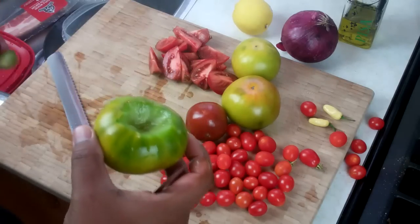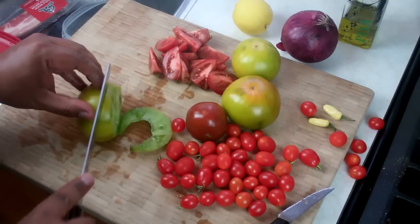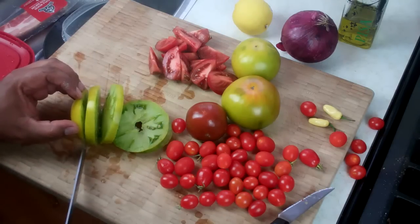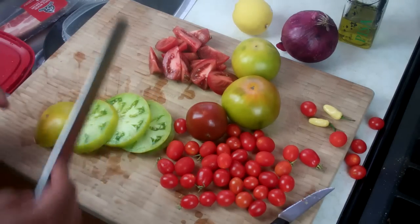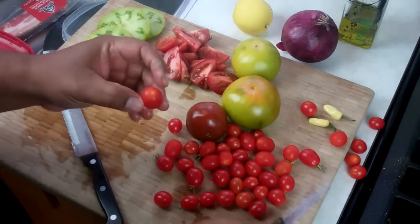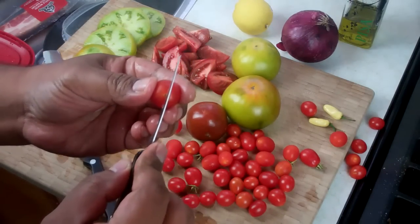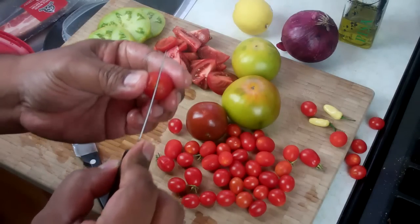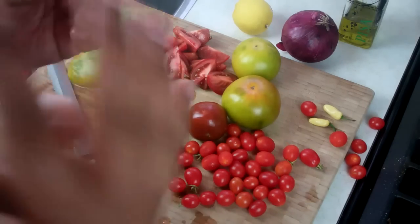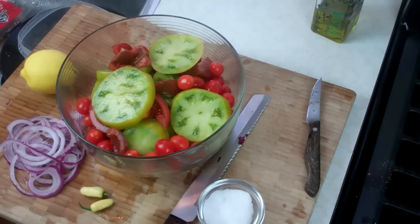Using the serrated knife, get maybe about quarter-inch slices out of the heirlooms. Some of you are probably watching this and saying Chris is using green tomatoes — that's just the way these heirlooms roll, they go green. For the little grape tomatoes, they're good exactly the way they are, but I like giving them just a little triangle cut by the stem. What that does is it gets some of the flavor from the olive oil and salt bleeding through, and all the sweetness from there is really going to help the salad come together.